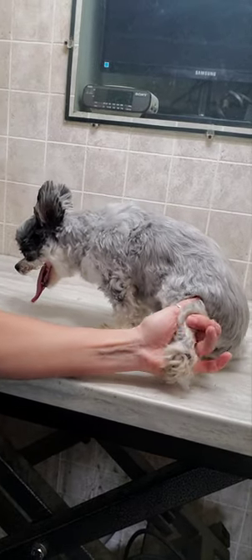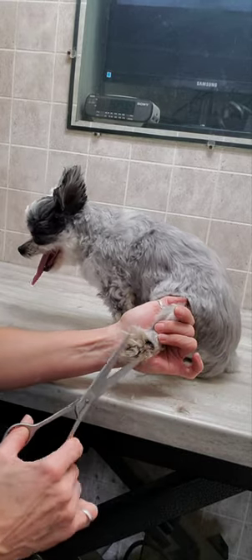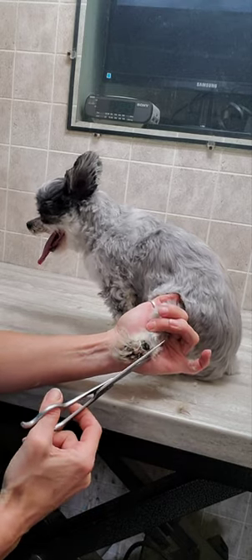Hi everyone, it's Lisa from K9 Clips, Dog Grooming Tips. This is Diesta, and I'm going to give you a quick demonstration of how I trim a dog's feet with scissors.